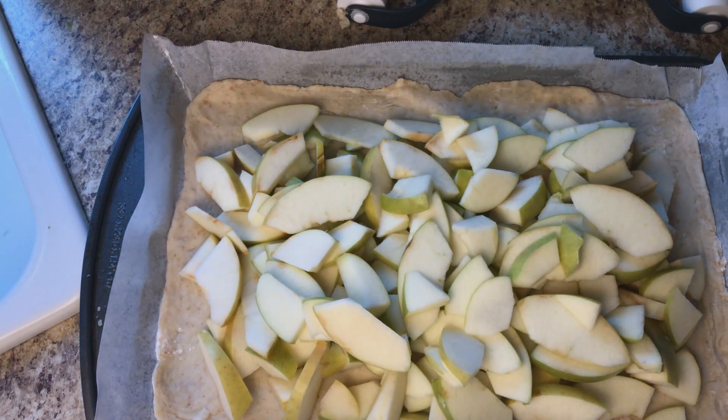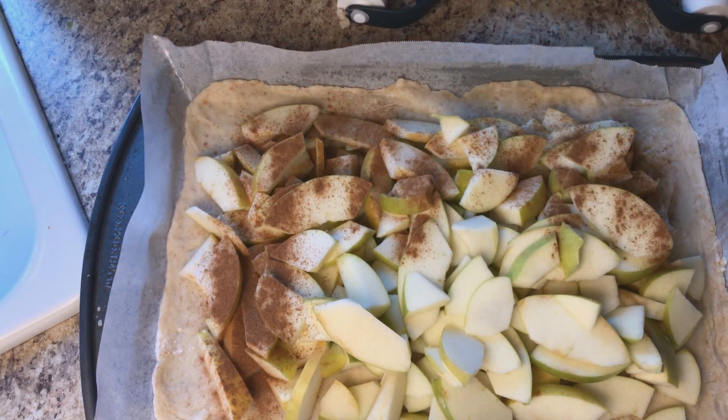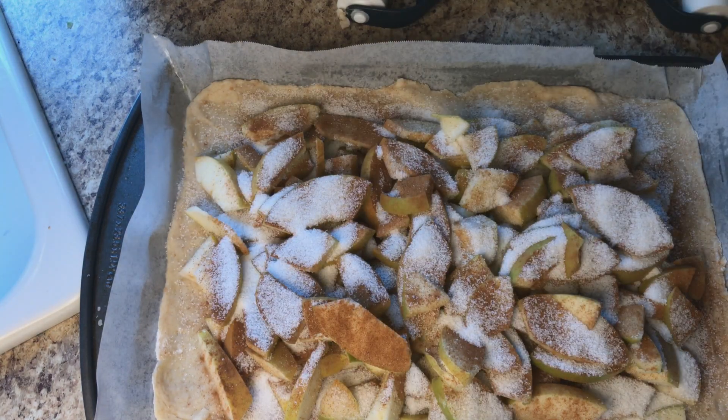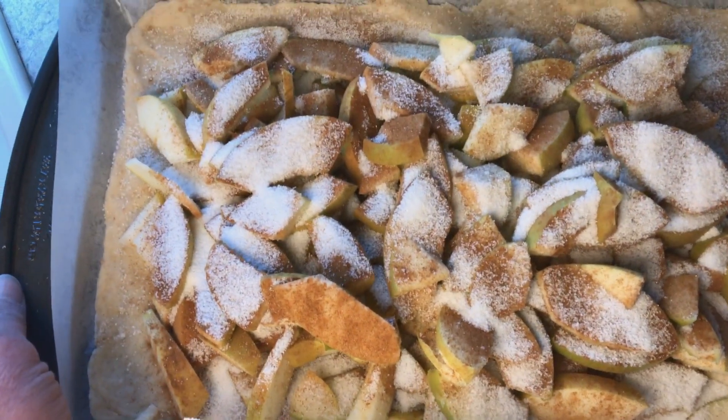There are the apples all sliced up on the bottom crust. Now I'm going to add some cinnamon — just sprinkle it on top. If you like lots of cinnamon, put lots on. And some sugar — depending on how sweet a tooth you have, you can put more or less. Then I'm just going to set it aside while we work on the other crust.